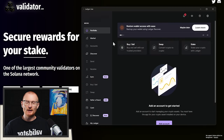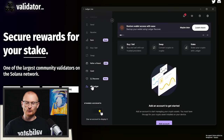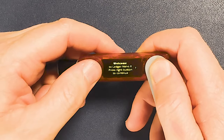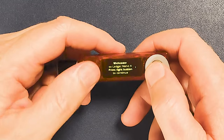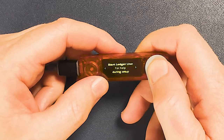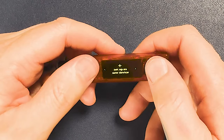Ledger Live will normally prompt you to set up a new Ledger. Go down to 'My Ledger' on the left. The screen says 'Welcome to Ledger Nano X — press right button to continue.' This is your right button, this is your left. Press right several times, then to push enter you push both buttons at the same time.